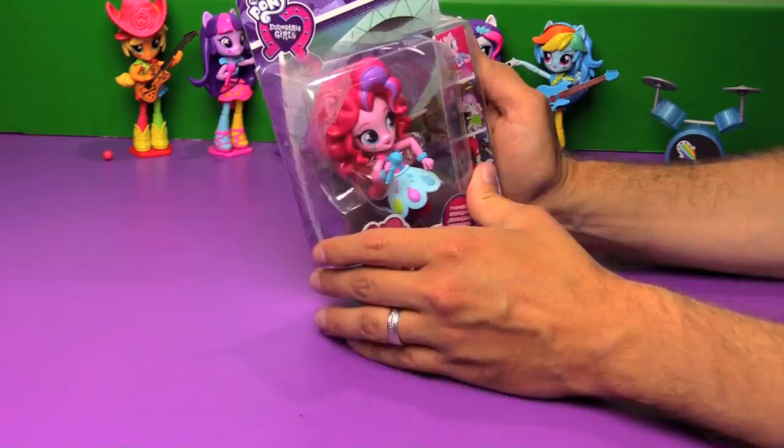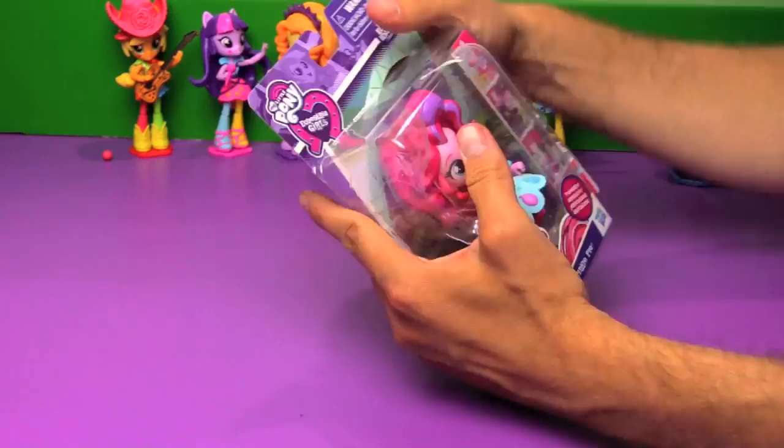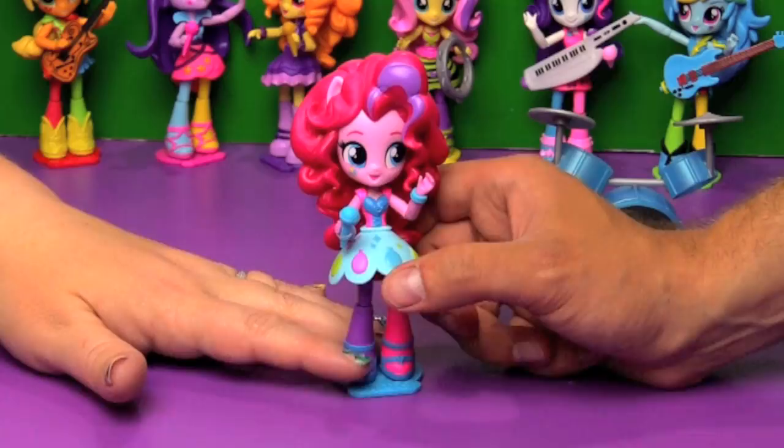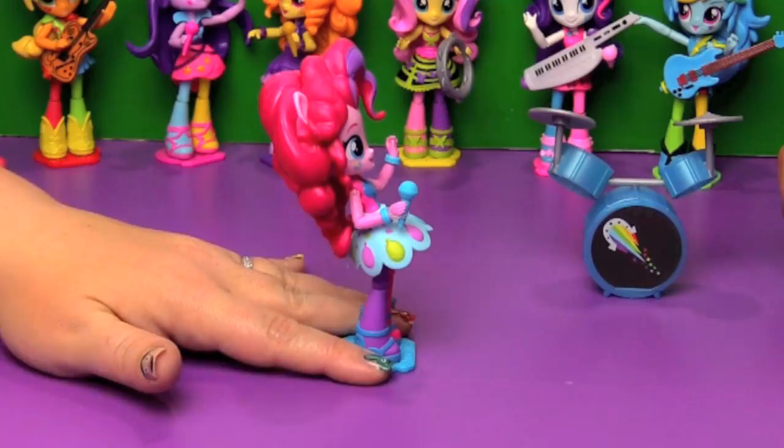And next up we have Rainbow Rocks Pinkie Pie. You can see that she has a purple streak in her hair - you'll get a better look at that once we pop her out of the package. Once again nothing terribly interesting on the back. Pinkie Pie's hair is so heavy - she's always falling backwards even with the bases, her hair is just so heavy. She came wearing the skirt with her balloon cutie mark going across it, and she's holding a little microphone and comes with a light blue base.